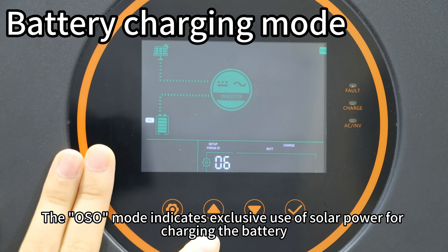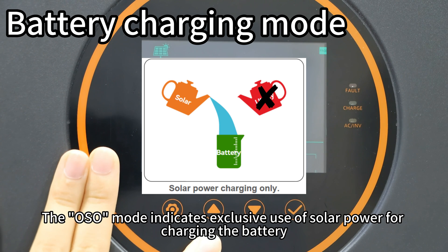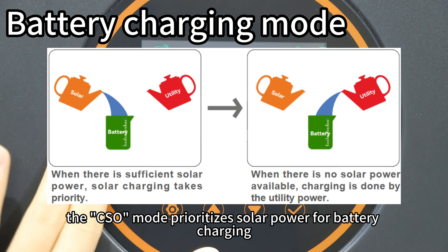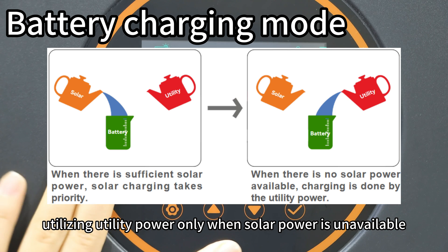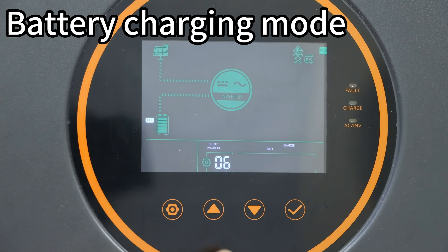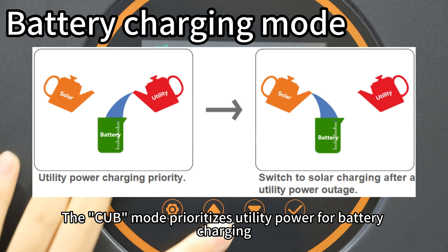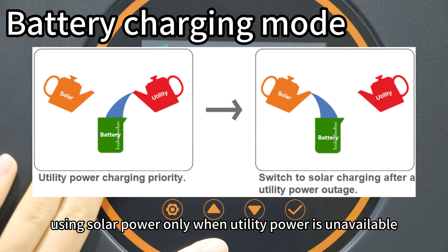The OSO mode indicates exclusive use of solar power for charging the battery. The CSO mode prioritizes solar power for battery charging, utilizing utility power only when solar power is available. The CUB mode prioritizes utility power for battery charging, using solar power only when utility power is available.